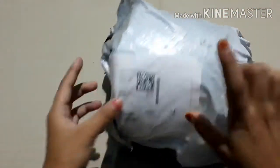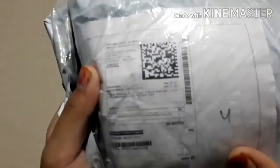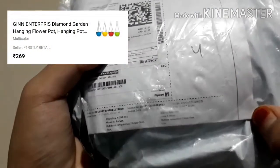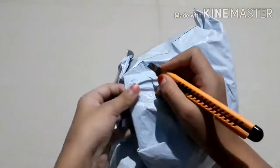Hello everyone, welcome to my channel Infinite Gardening. Today I am going to unbox some hanging baskets or hanging pots which I ordered from Flipkart. It cost me about $2.69 — I will link the product in the description box. Now let's unbox them.